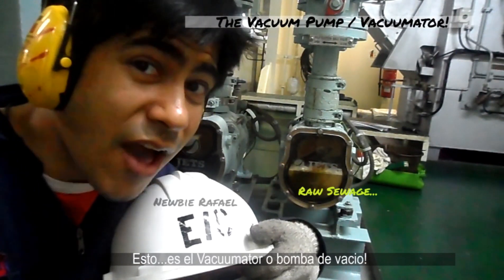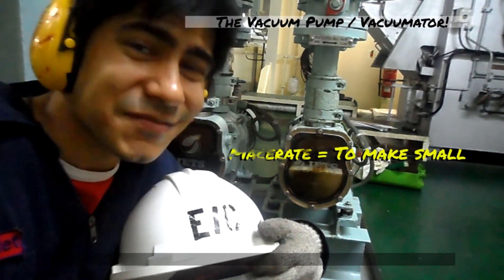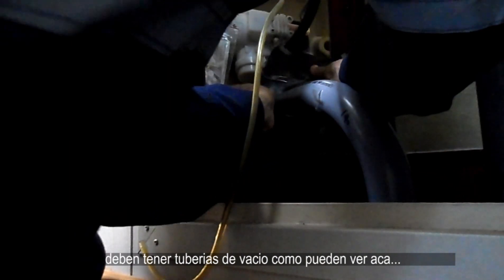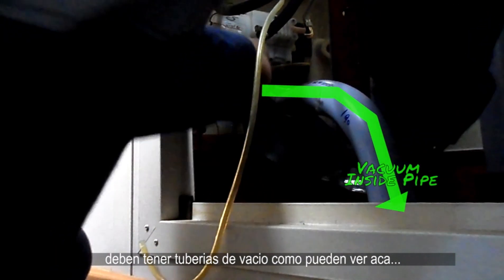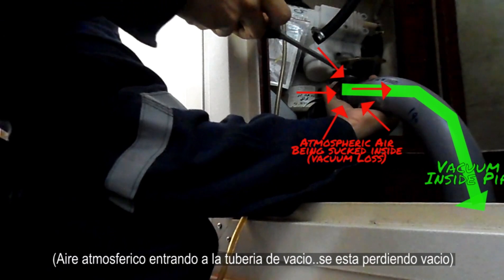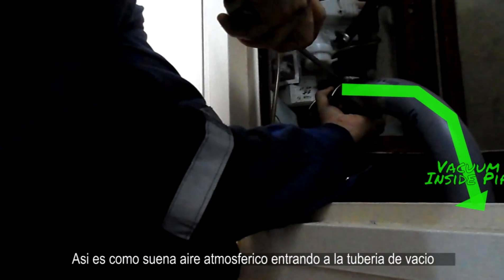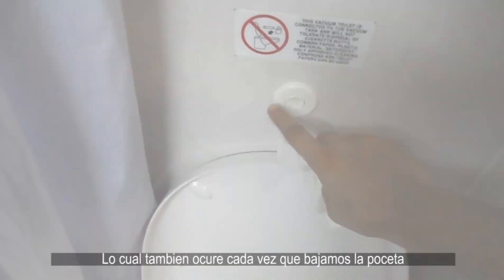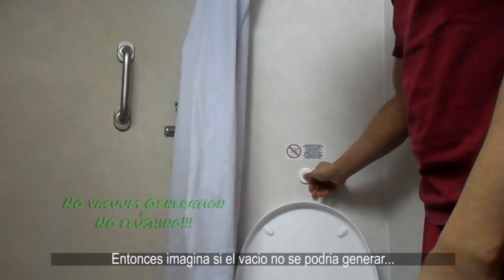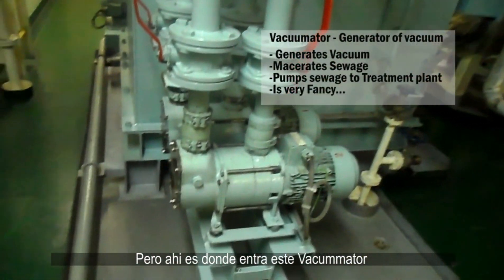This is the vacuumator or vacuum pump. In a vacuum toilet system, like on some ships and airplanes, there obviously needs to be a vacuum pipeline. That's the sound of atmospheric air entering a vacuum pipeline, which also happens every time we flush. Imagine if all the vacuum were gone — no one on board would be able to flush. But that's where this vacuumator comes in.